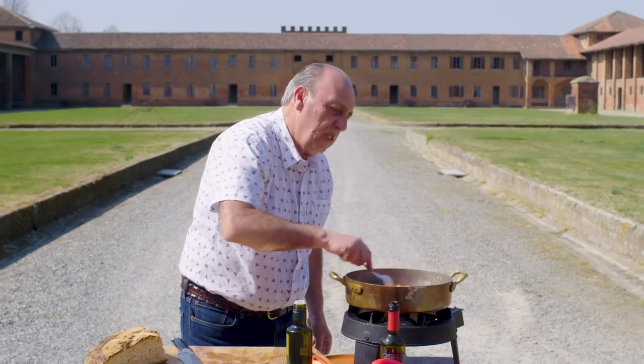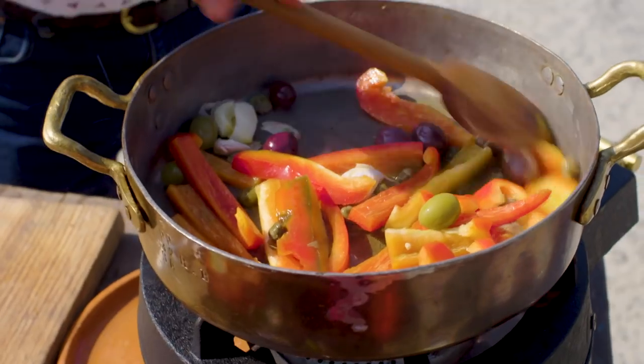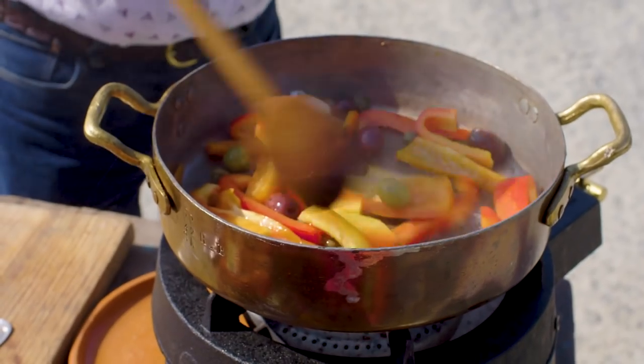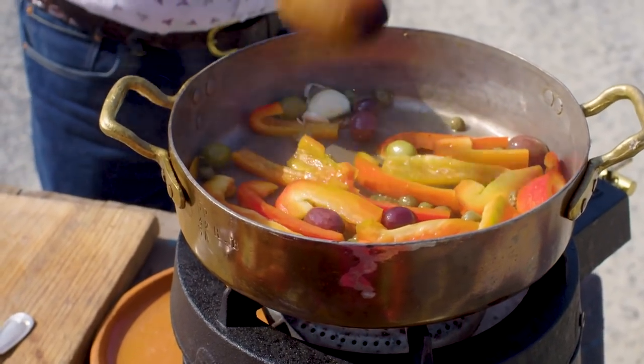Stir it and let it cook until it's soft. You can see the colour is nice — everything is really good.